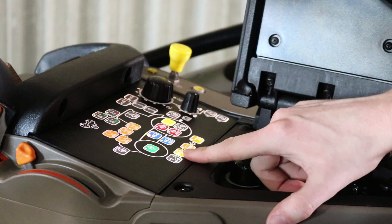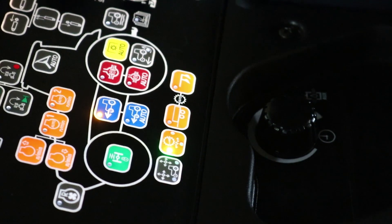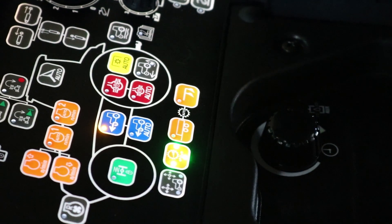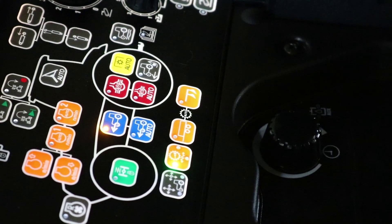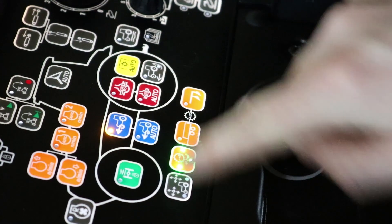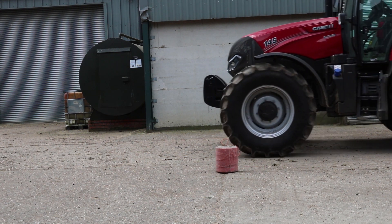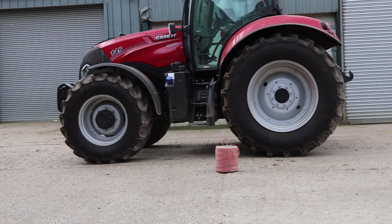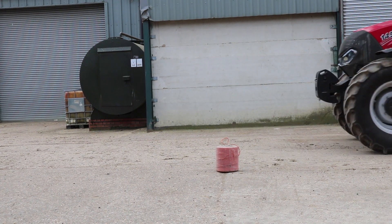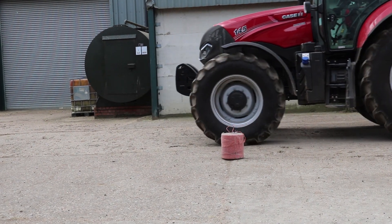This button here is the shuttle aggressiveness. With one light on it's going to be a smooth transition from forward to reverse. With three lights on it's going to be a more aggressive transition from forward to reverse. Number one would be more suitable for road applications, number two for field applications, and number three — where we're getting a very aggressive shuttle from forward to reverse — would be more suitable for loader applications.